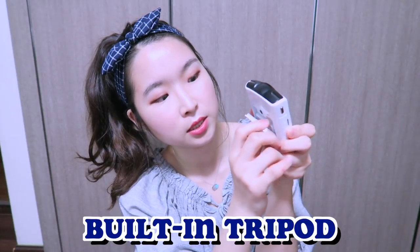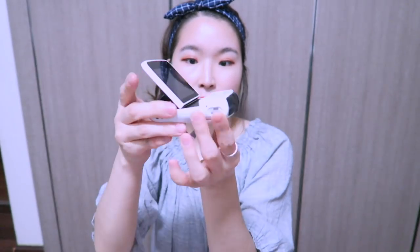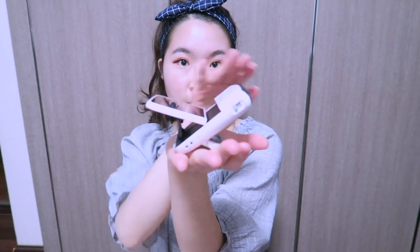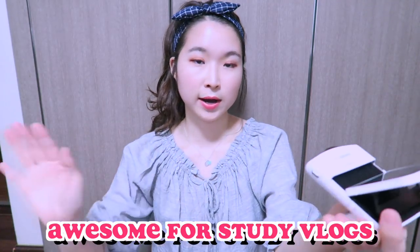This camera also has a built-in tripod at the bottom, so you can prop it up on a surface to film yourself. It also has a flip screen that goes all the way up so you can see yourself while filming. When I'm vlogging I can just set this on my desk, and with the wide lens it'll capture everything — I really can't wait to use it.